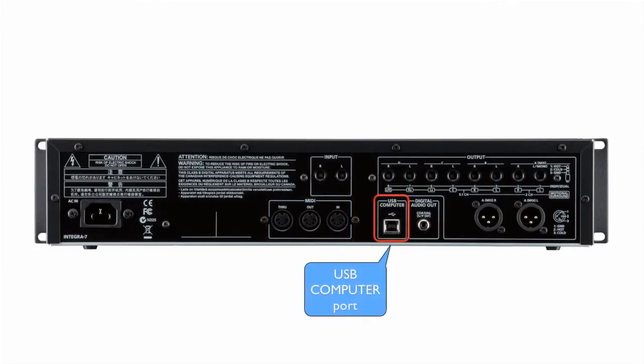MIDI connectors for connecting MIDI device. USB computer port. With a USB cable, you can connect the Integra 7 to your computer.